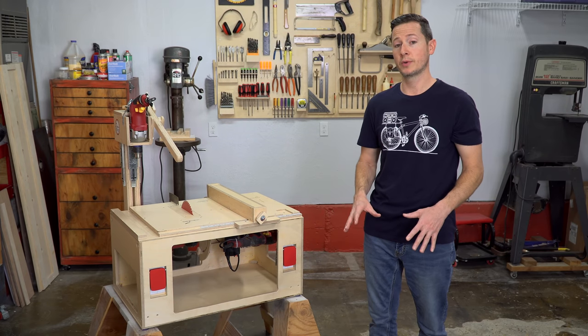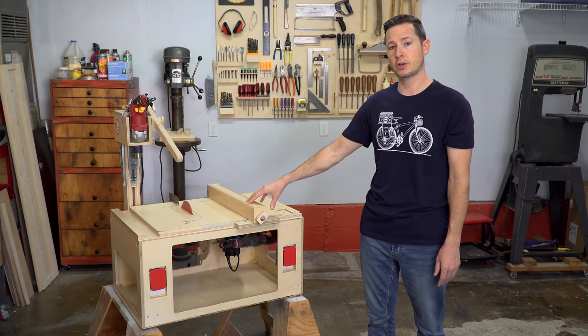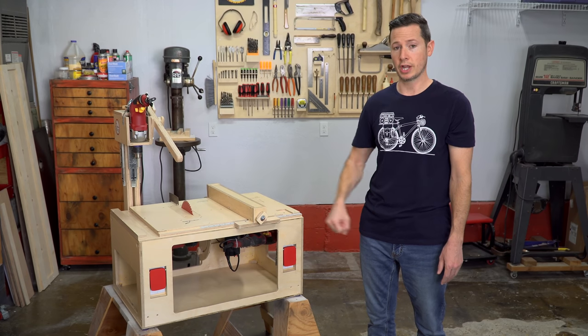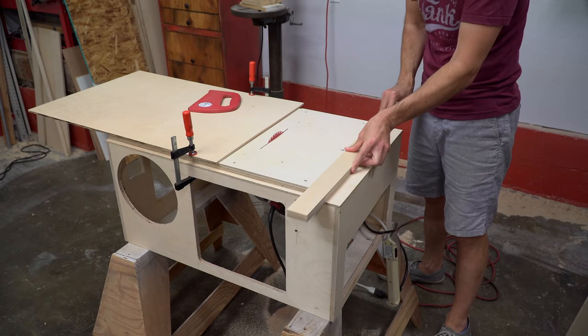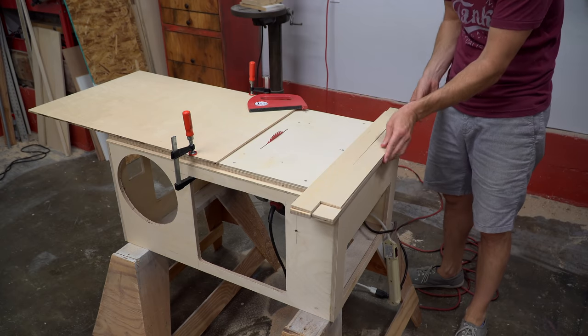In this video I'm going to cover building the fence for the table saw and building the miter gauge for the table saw. Picking up from the last video, I had just mounted a circular saw to create a temporary table saw.